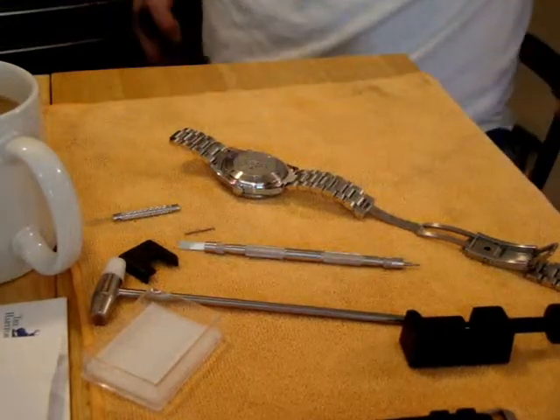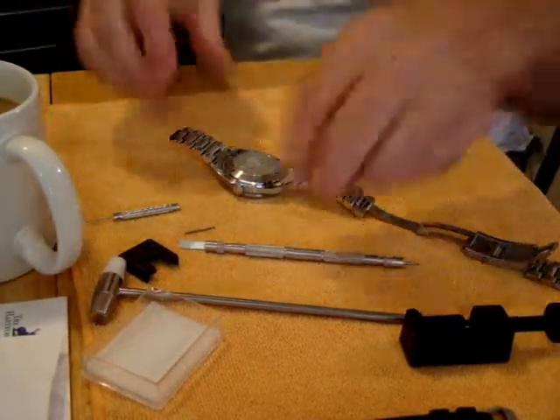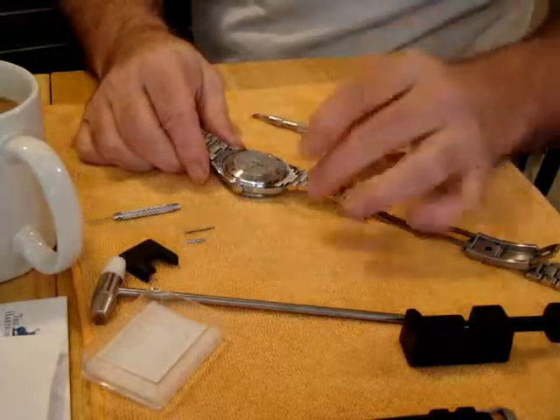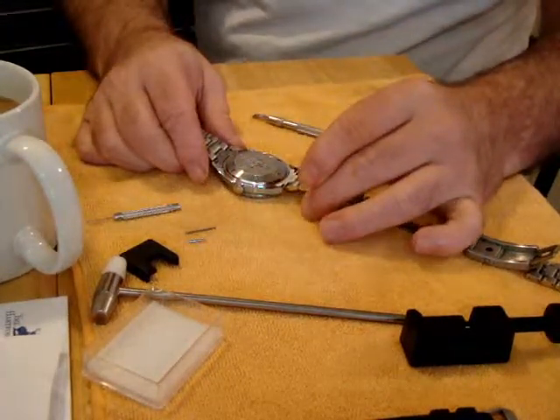Okay, part two. Let's go ahead and get this thing apart. You don't need anything fancy on these — just a standard version tool right here. But the point's been made: these are in really tight.